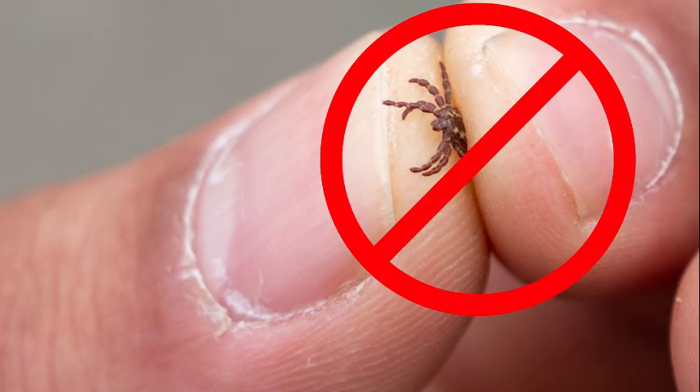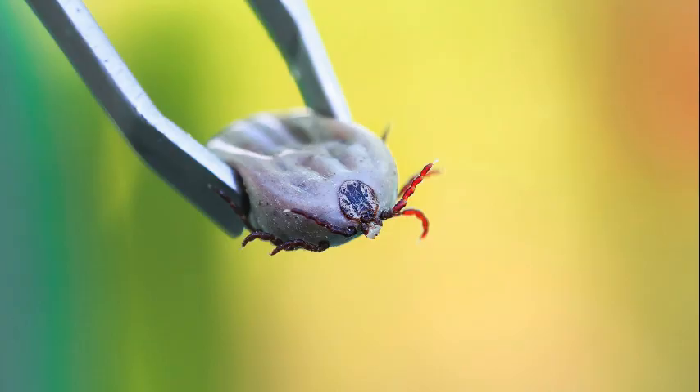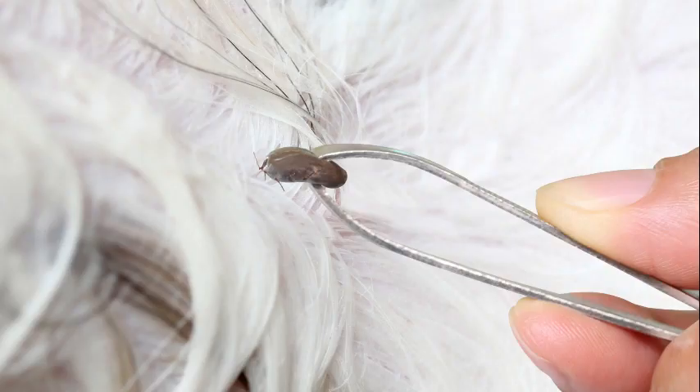Do not squeeze the tick super hard like you're going to pinch something. You want to just grab hold of it and remove it, like you're removing a sliver from yourself. You want to do it very gently. Pull slow and steady until it comes out.